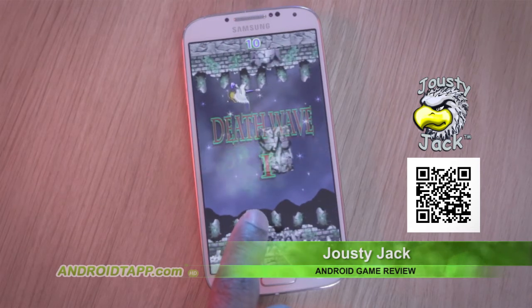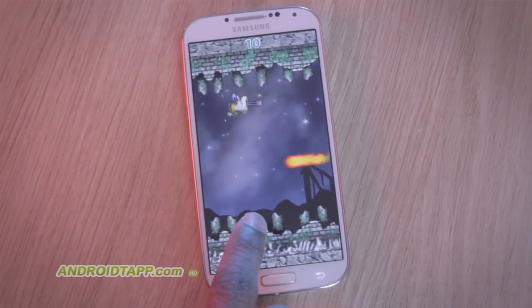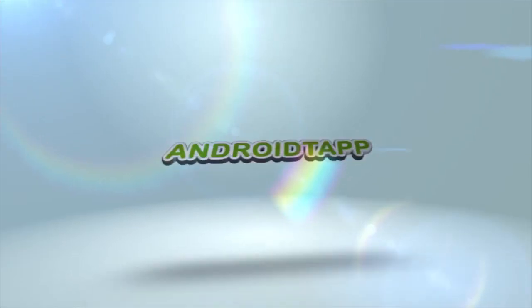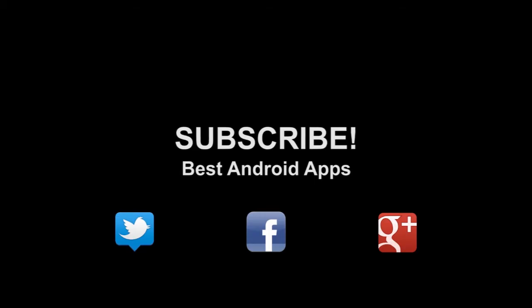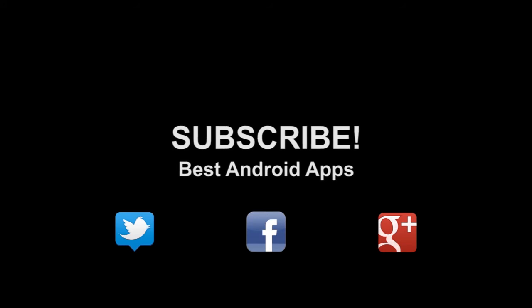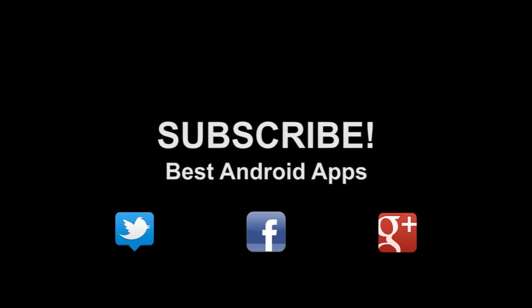See the link in the description below. This has been Antonio Wells with Android Tap, Android App Review, and I'm signing out. Don't forget to subscribe to our channel. If you like this, hit the thumbs up button and hit us up on Twitter, Facebook, and Google+.